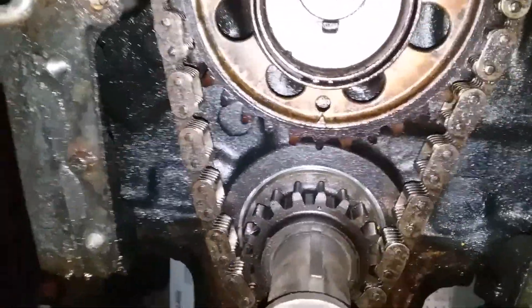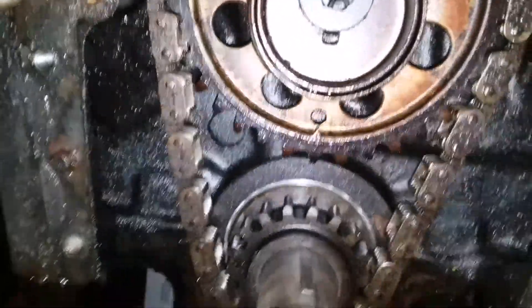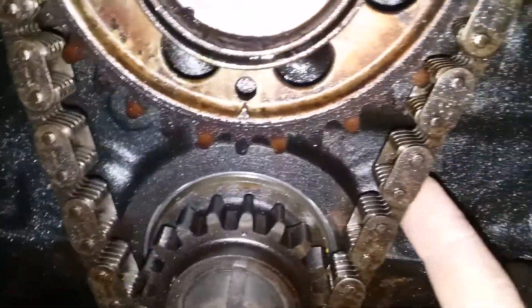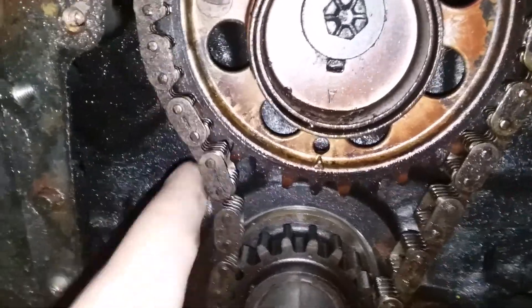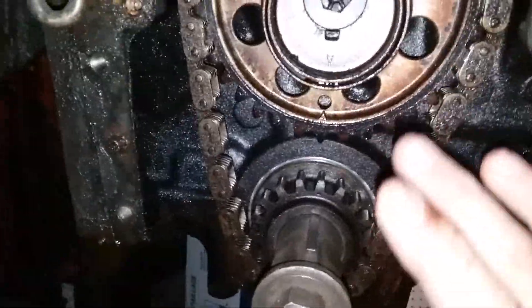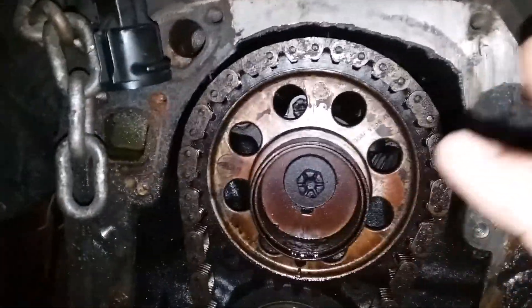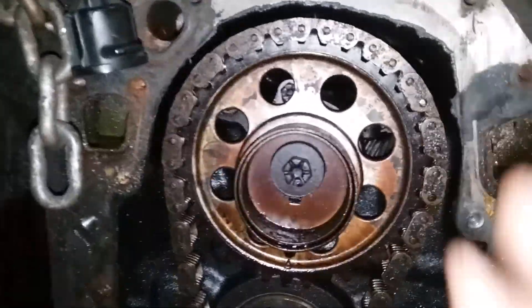Once those marks are aligned, you're able to remove the timing chain and install your new one. This chain has plastic gears on it and has 90,000 miles on it according to the odometer. It can fool you — it looks tight, but when you check here, look at the slop. You do not want that. You remove these bolts, take this side away, and once that bolt is out you're able to pull it apart.